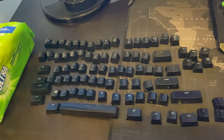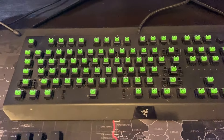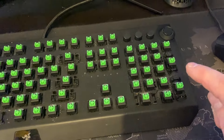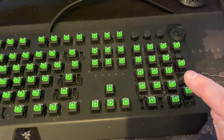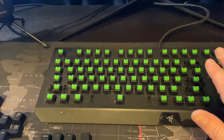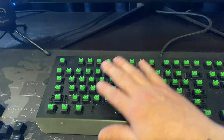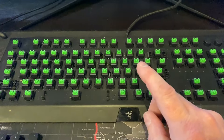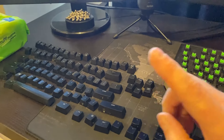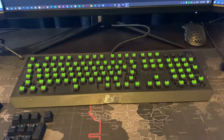Here are all the caps laid out. The next step is to get the vacuum cleaner and vacuum up all the dust I can. Then I'm going to go through with the wipes — since the power is now off, there's no power to any of these — and give the base a nice good clean. Then the monotony begins with cleaning each cap as they go back on.